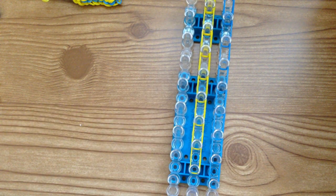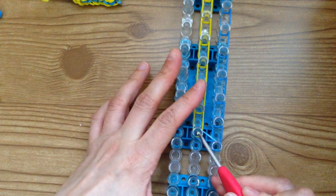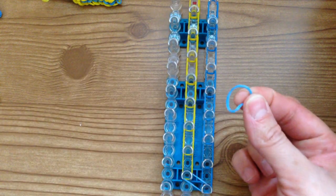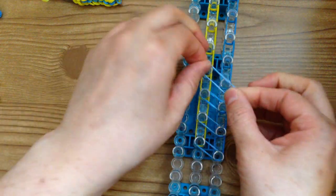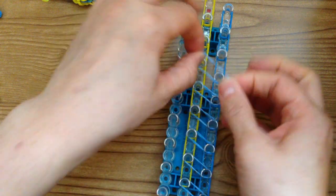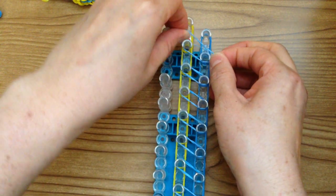Now take a single blue band, wrap it around your hook three times, then pull on it and place it across these pegs from here to here. Do that again, but this time wrapping it around just twice — take a single blue band, wrap it around twice, and place it on these two. Again, place it on those two. Take a single, wrap it around itself, and place it on these. You don't need anything for the top two.